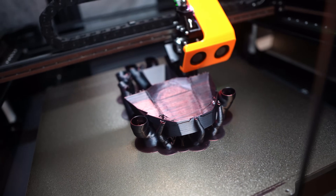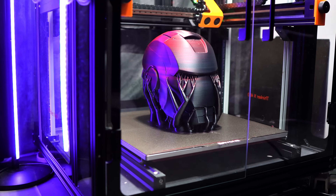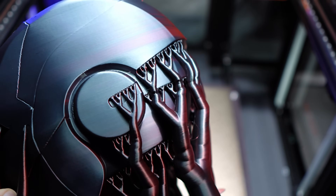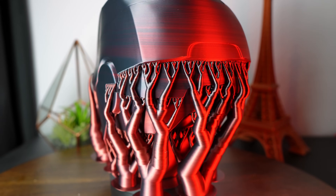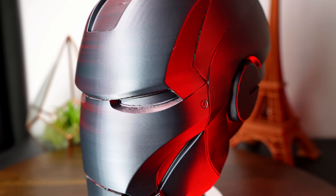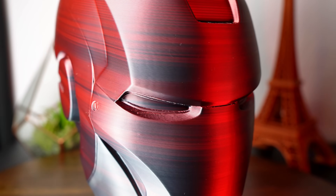I then decided to go big and printed this Iron Man head. Holy cow, it came out perfect. The crazy thing is I did zero infill and only two walls. There's no layer line shifts or Z-banding.